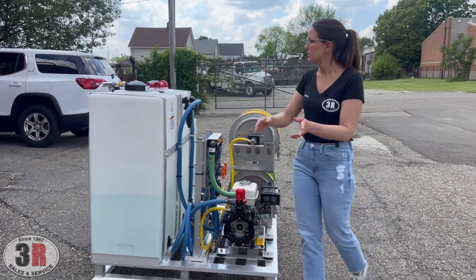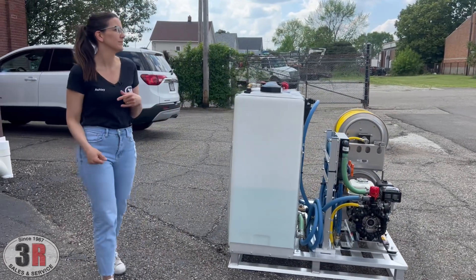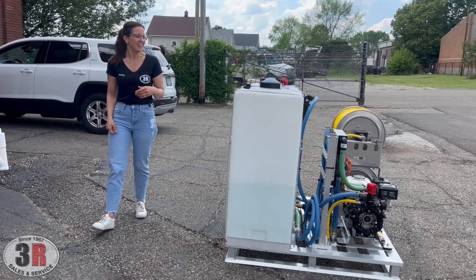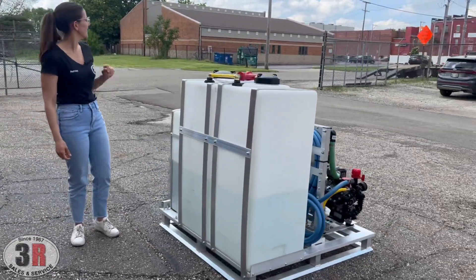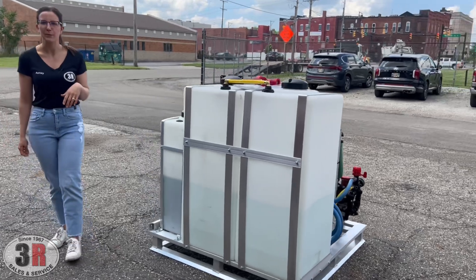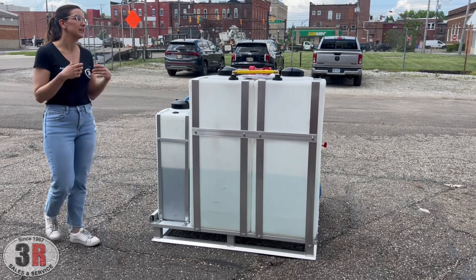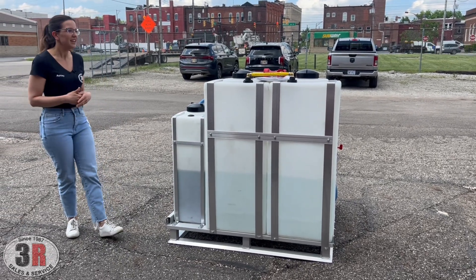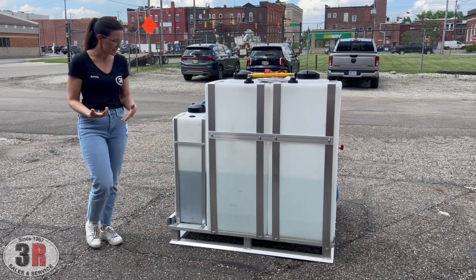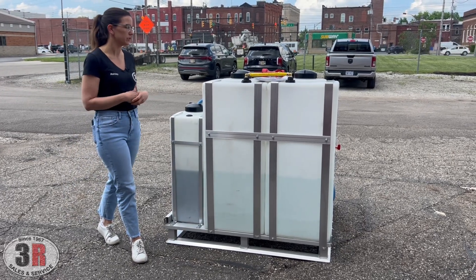Like I said, 55-gallon tanks — you can kind of see the back side of everything here. The aluminum banding that we do ourselves whenever we put all these together helps us make it a little bit more of a custom type skid and gives us the option to change things up whenever we do a lot of this stuff ourselves.